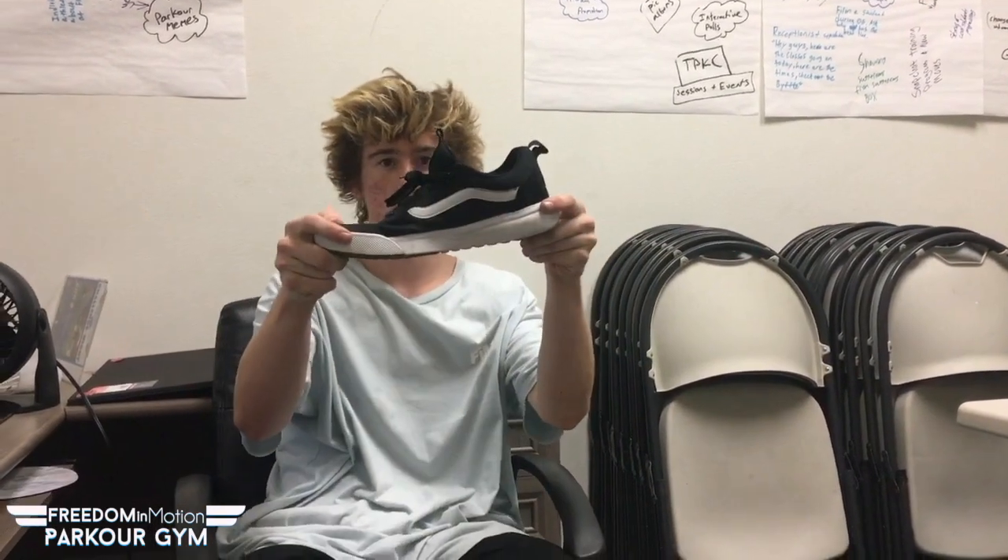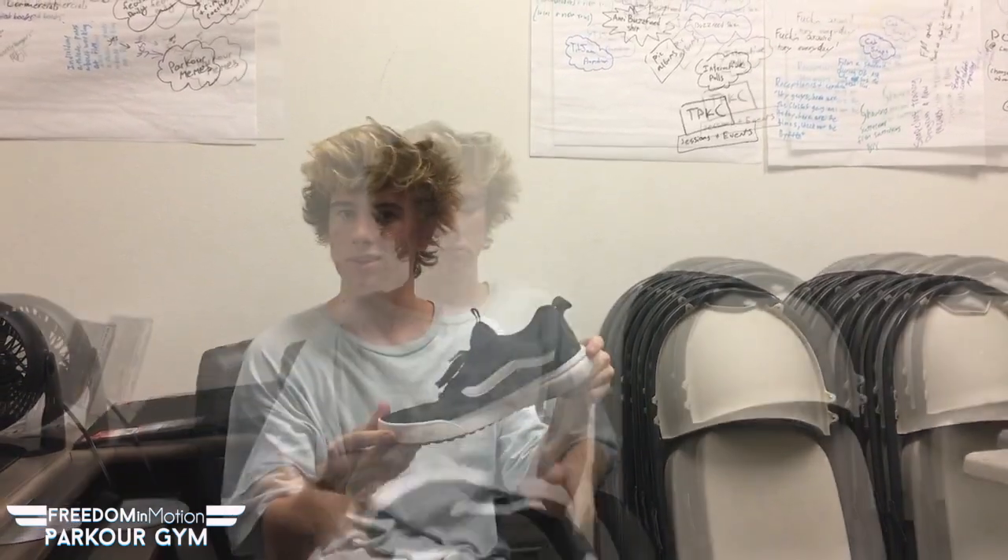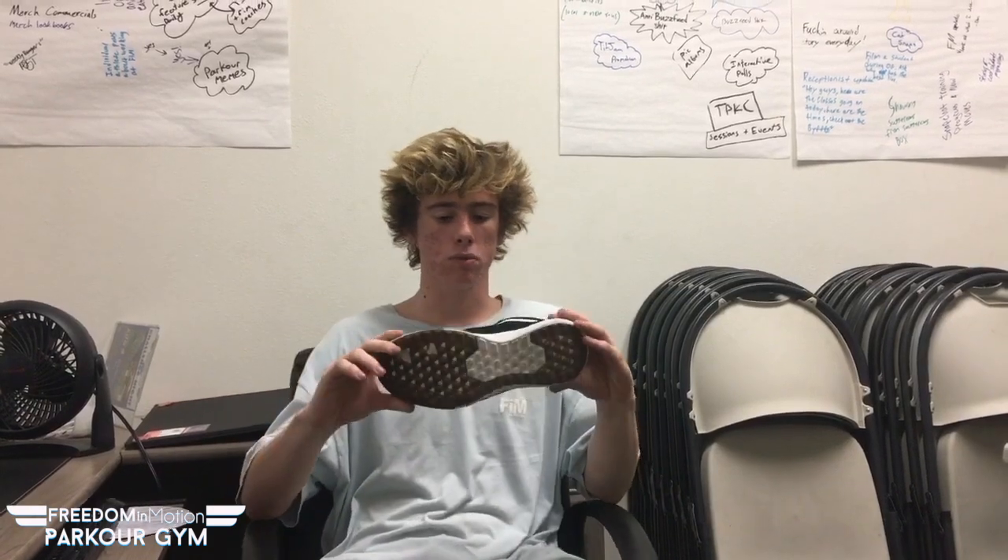What's up guys, my name is Josh and we're going to talk about the Vans Ultra Range Rapid Weld today. It's a Vans skate shoe, but I think it's a pretty good parkour shoe. Vans are traditionally a skate shoe but they've always been worn for more than just skateboarding, and the Ultra Ranges are designed with versatility and comfort in mind. I'm going to rate this shoe out of five on a bunch of things including durability, looks, and heat resistance.